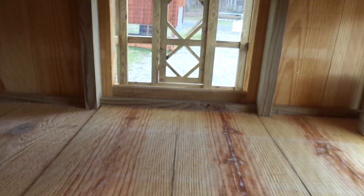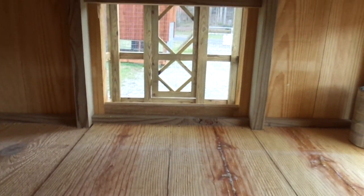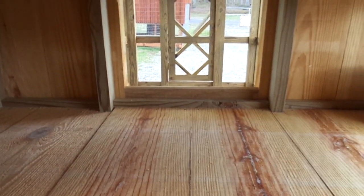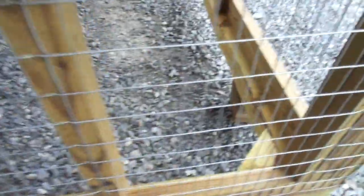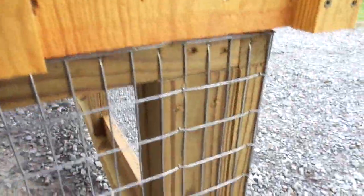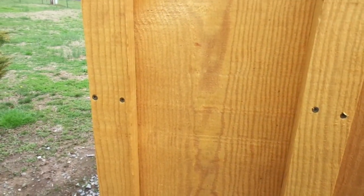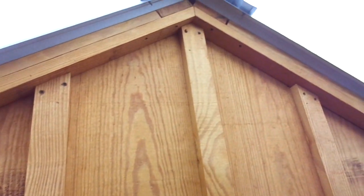We'll look right on through so you can see through the little coop enclosure part here where the chickens will sleep at night. You can look right through and see the other door on the other side. All my coops have the 1 by 2 inch 14 gauge welded wire stapled really good. It has a 4x4 pressure-treated base all the way around the bottom, lots of screws. This thing's put together real good.